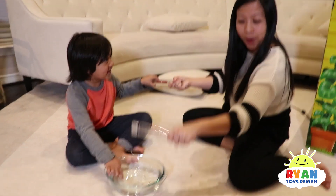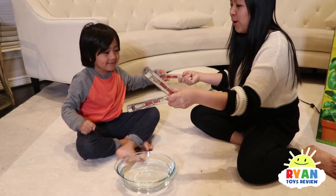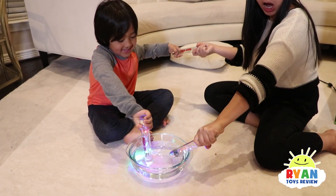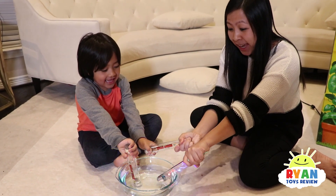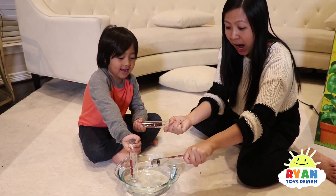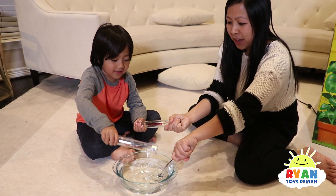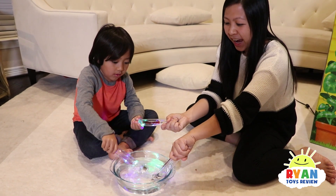Try with three! Ryan, you hold one too. So we each hold this one, and you hold that one. Ready, go! One doesn't work — let's see if I can complete the circuit. All three of them! Look at this! Yay!